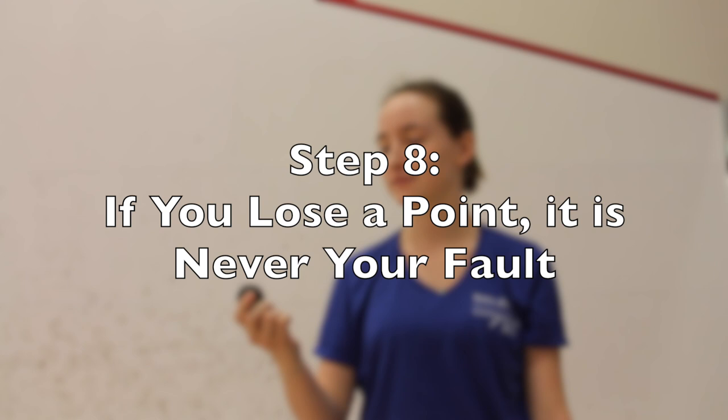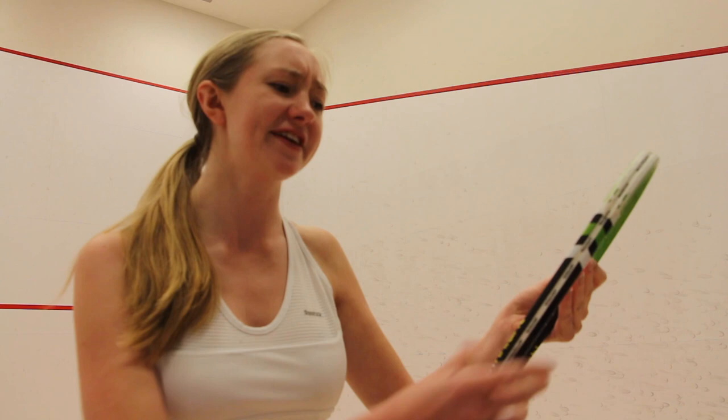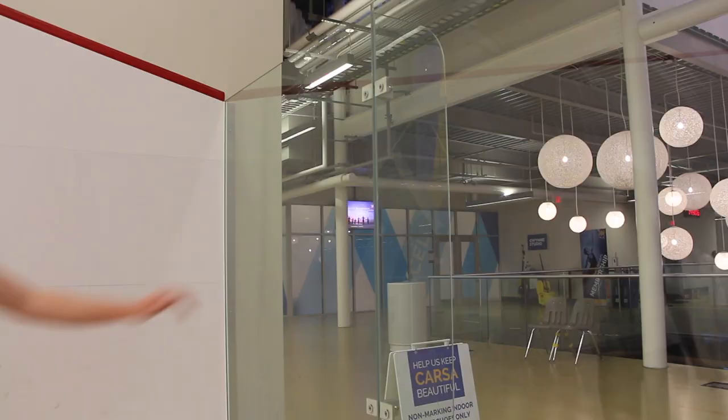Step 8: Remember, if you lose a point, it's never your fault — it's always false stuff. My strings are supposed to be broken. My shoelaces were too loose. My hands are too sweaty.